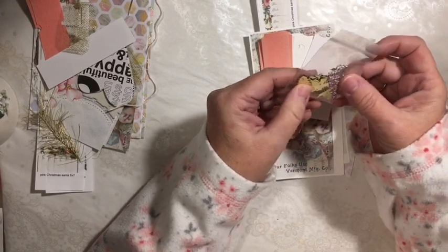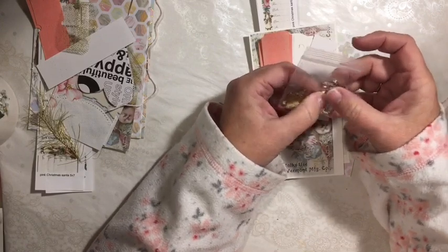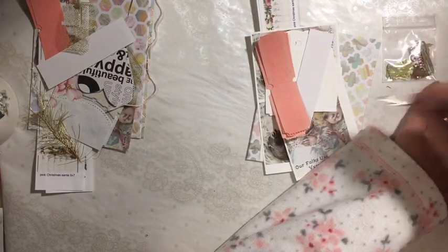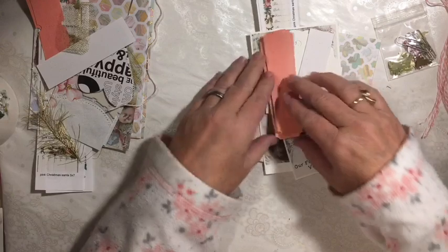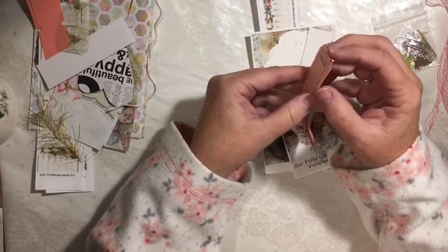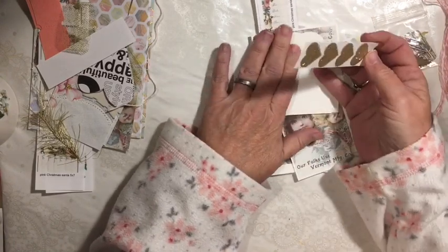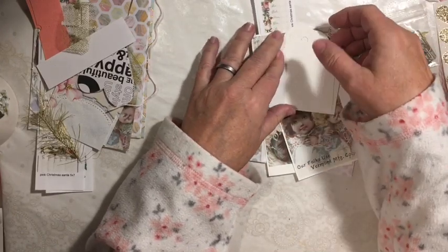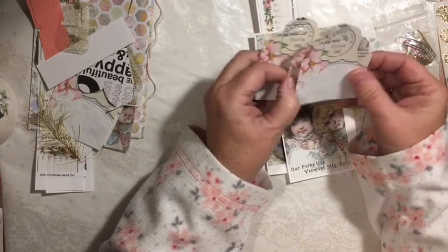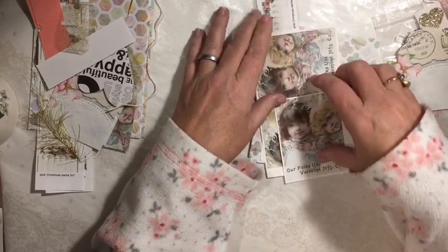You get sequins and some little bling, and you get a total of four paper clips — one is holding some of your stuff together and three more in your package. And then you get four sets of two tickets, so that's one for each of your little journals. You get four of the sparkly heart stickers. You get four of the little tags — this is made from the Pink Christmas Dear Julie Julie Digital Deluxe Kit.